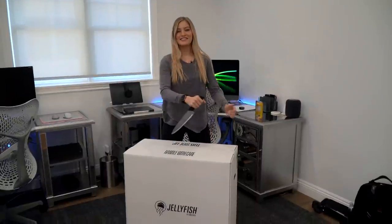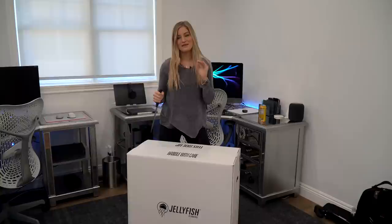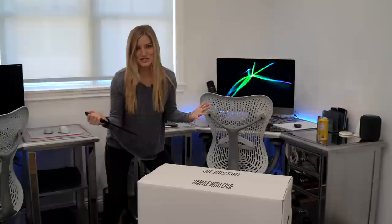Hey guys, it's Justine and today you may notice that I am sort of in my office, but not really in my office. I've got a lot of explaining to do. But first, we've got something very, very, very exciting in front of me. This is the Jellyfish by Lumoforge.